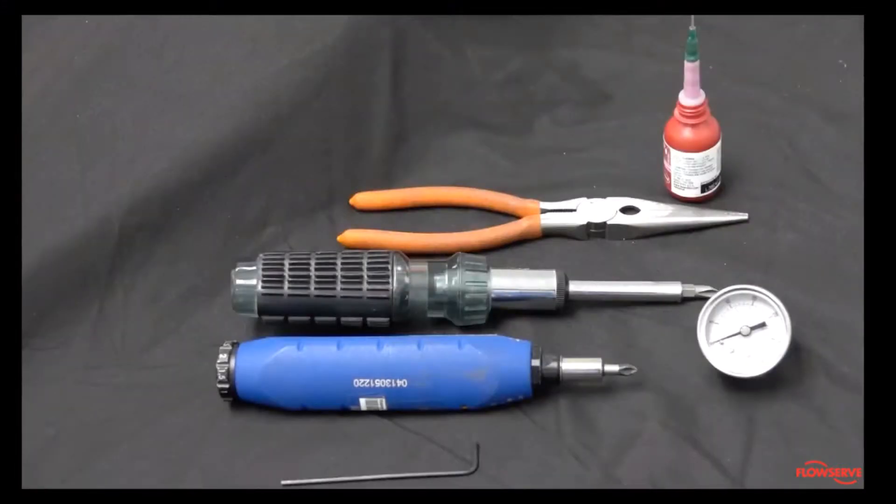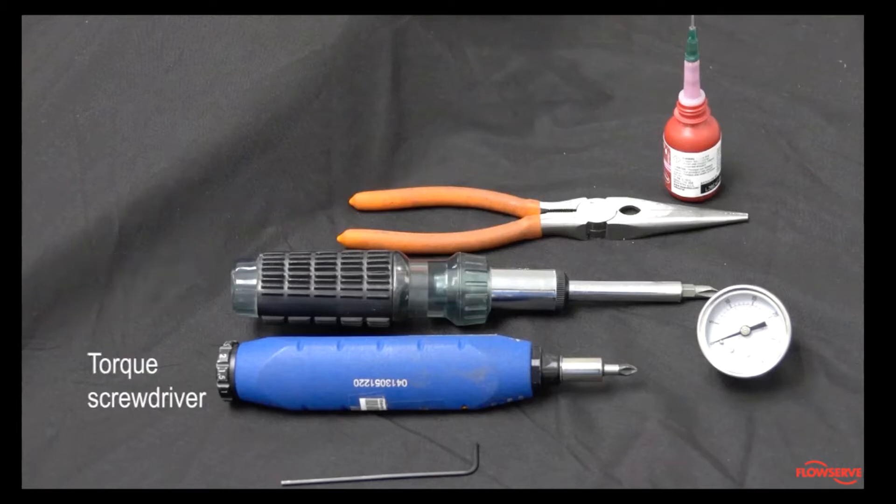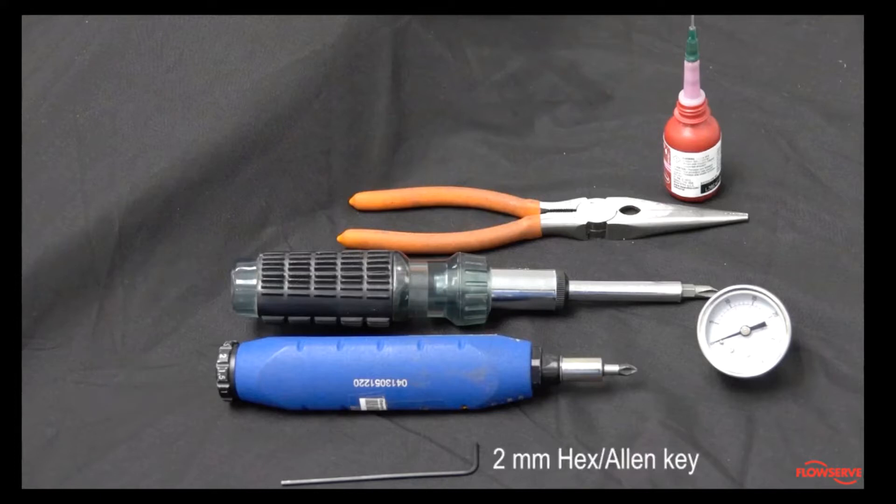To perform this task you will need a 0 to 30 psi gauge, needle nose pliers, a Phillips screwdriver, a torque screwdriver, a 2 millimeter hex or allen key, and Loctite 222.